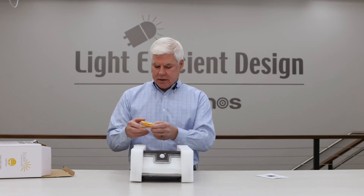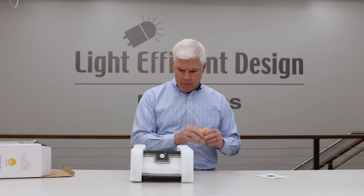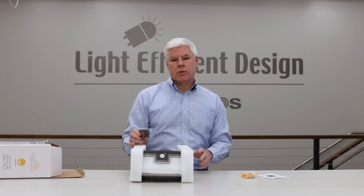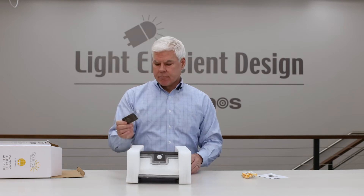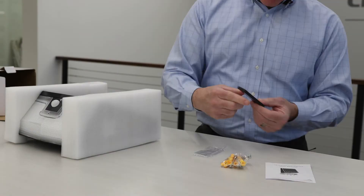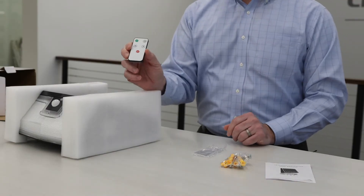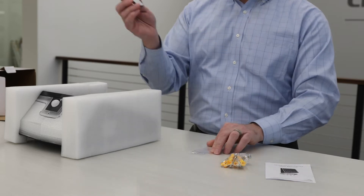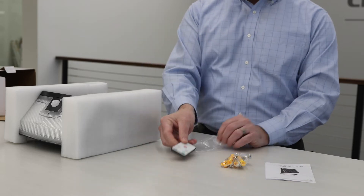Here inside you'll see the mounting materials that you'll need. We also include a remote that helps you program the operating mode of the fixture. The remote has a small lithium battery — you want to make sure that you pull the pull tab out of the remote so that the battery will operate correctly and you can use it to program your fixture.